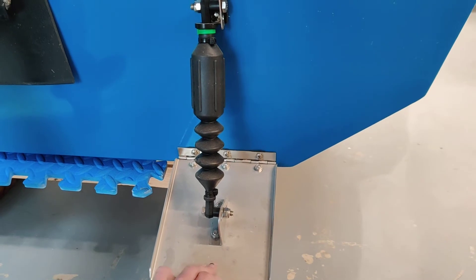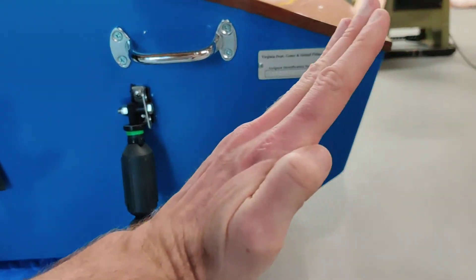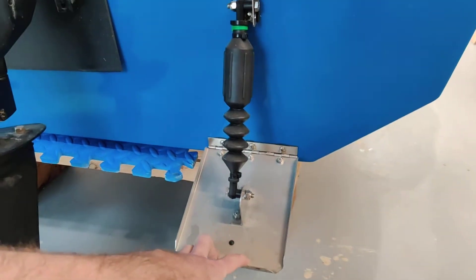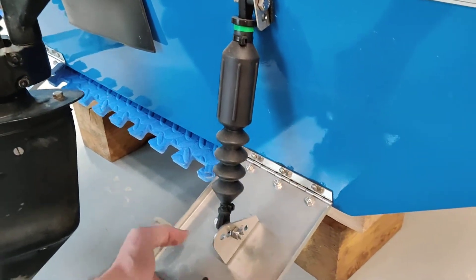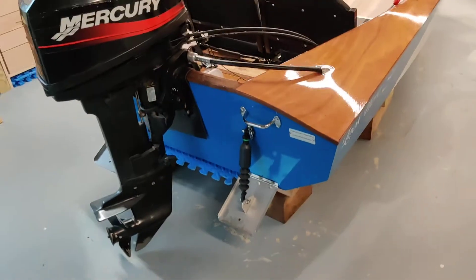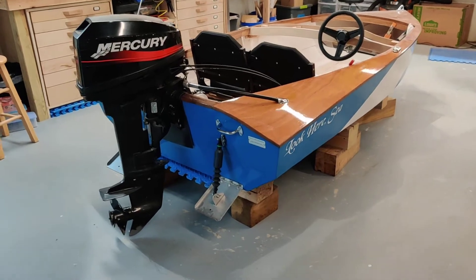Something else to note: I added trim tabs as well. If you watch the maiden voyage video, the boat really tended to list to one side while moving and would also oscillate and do that porpoising. Adding these trim tabs really helped with that. I don't recall the exact manufacturer, but they're easy to find — these are passive hydraulic trim tabs. They do cut down on top speed just a little bit, but they make for a much more stable ride overall.